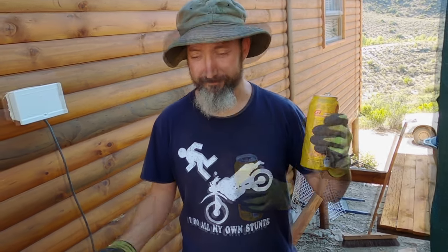Hi, I'm just building a water heater today — well, we are building a water heater — so keep watching and we'll see how it goes.